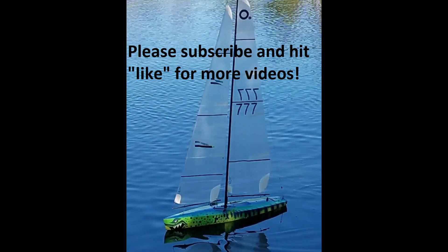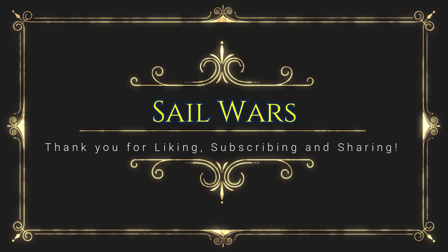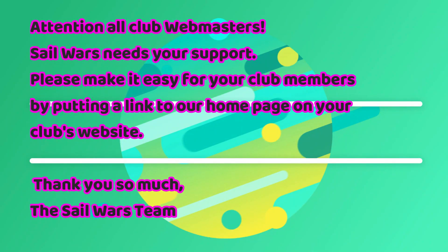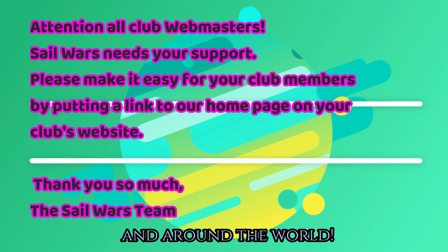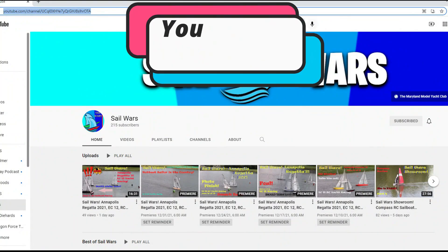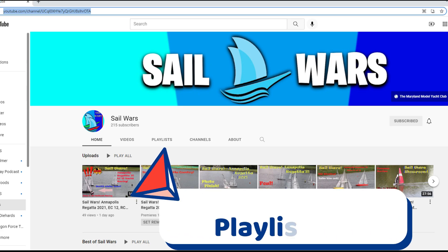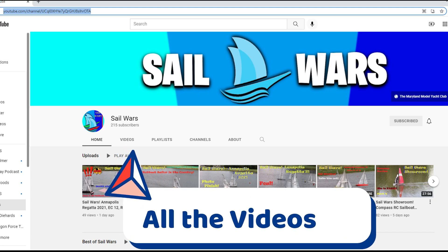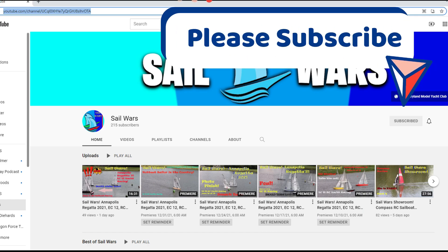Thank you for supporting Sail Wars. We are made up of all volunteers and we really appreciate you liking and subscribing. We do need the help of all the webmasters for all the clubs across this great nation — please go to your website and put a link to Sail Wars on your club's website, so your members can easily find our many great videos. There are more than 200 at this time — they can click on the different links and of course subscribe.